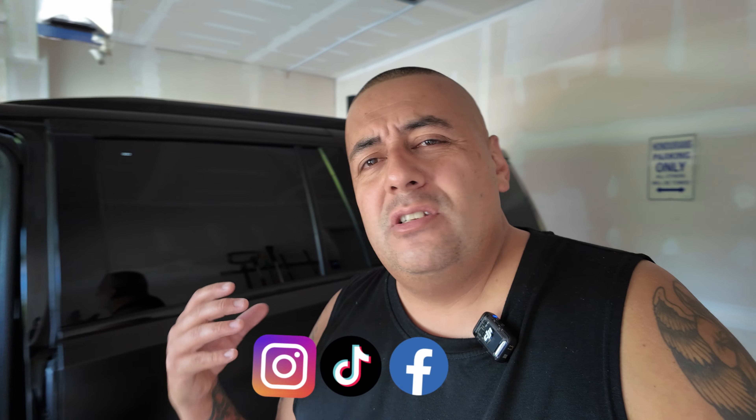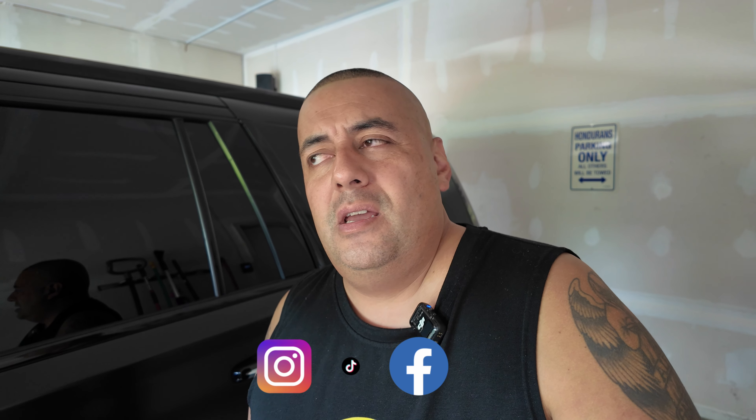Welcome back to the channel. It's been about six months since my last video — it's now September and we're going into the winter months. I just haven't been in the mood to make videos; I've been doing things on cars and doing them quicker because it's easier to just do the work than to record. A 30-minute job can turn into a two-hour job when you're recording, moving the camera, and all that. I don't write a script — I just go off whatever's coming up in my head and talk to you guys directly.